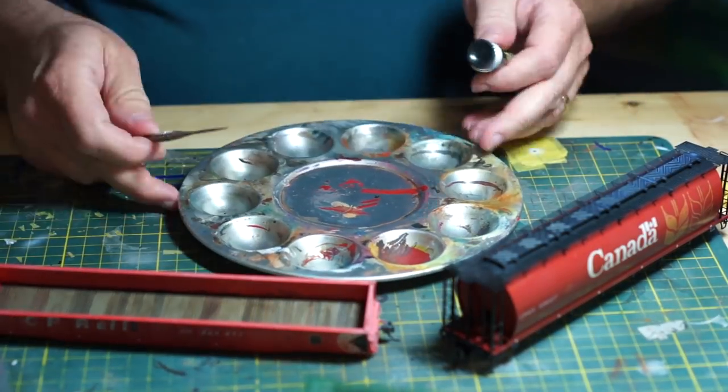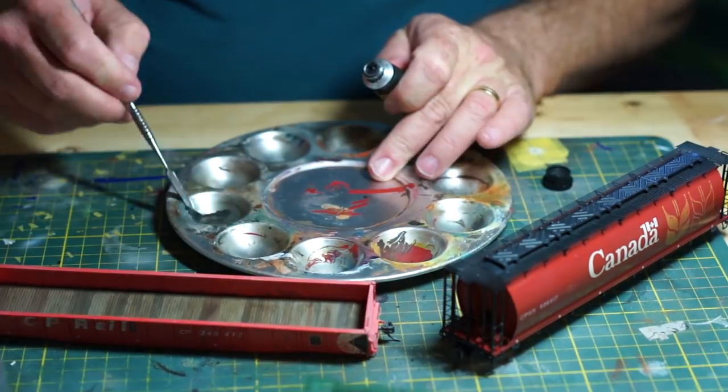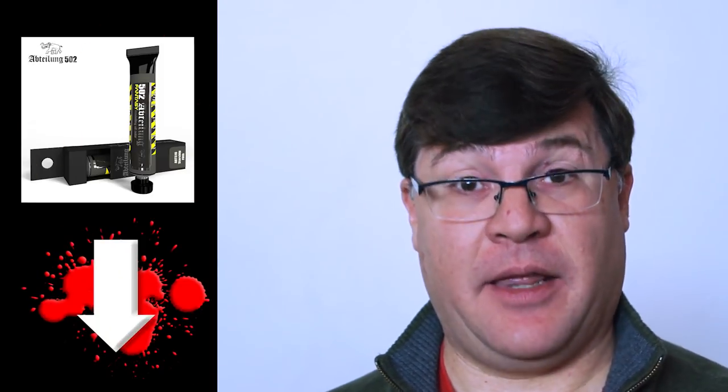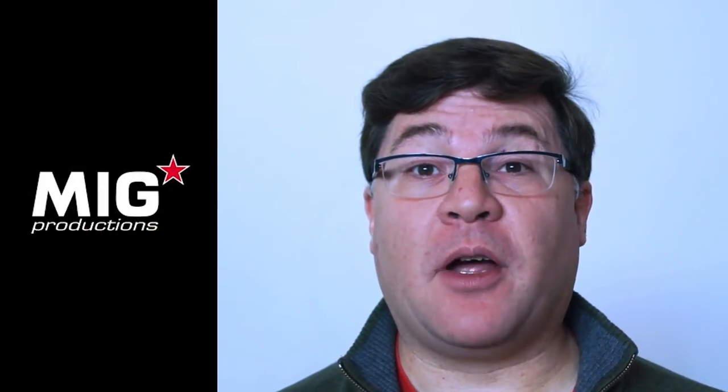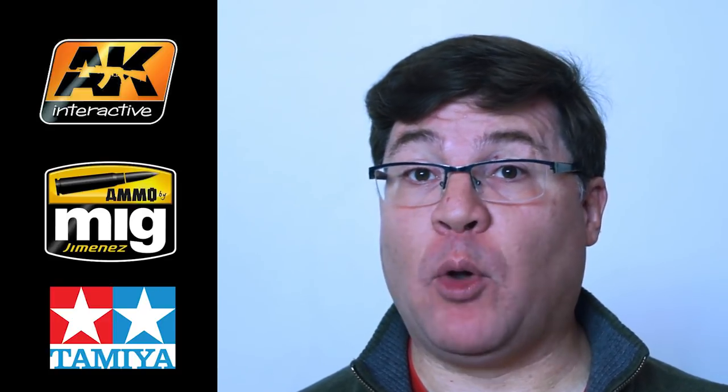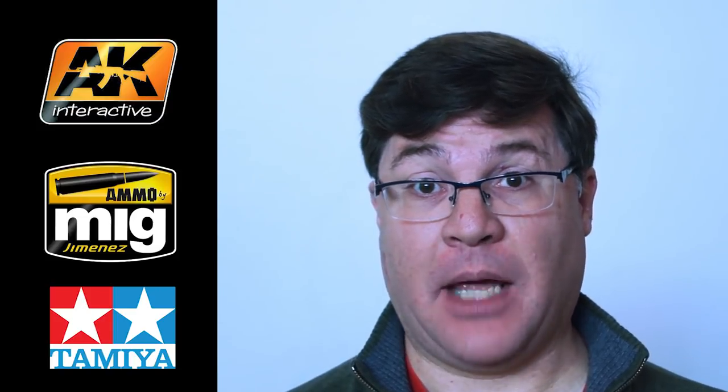I've had great luck creating my own washes using Abteilung 502's Starship Filth from their Fantasy line. This color is so versatile that I consider it an essential part of my painting arsenal — you can find a link in the description below. While MiG Productions is no longer in business, AK Interactive, Ammo by MiG, and Tamiya all make enamel washes that will get the job done, and they work in very similar ways.